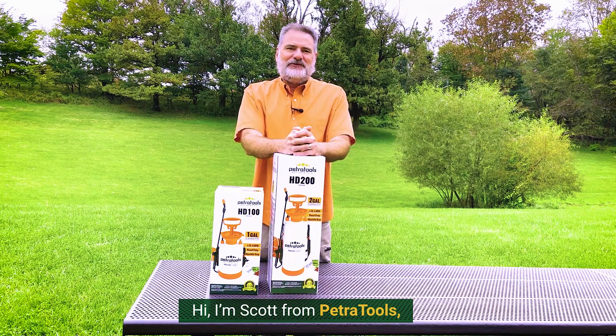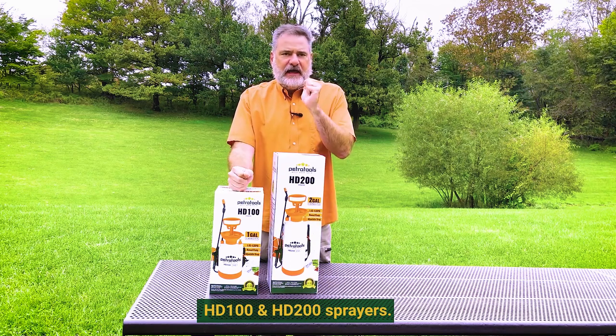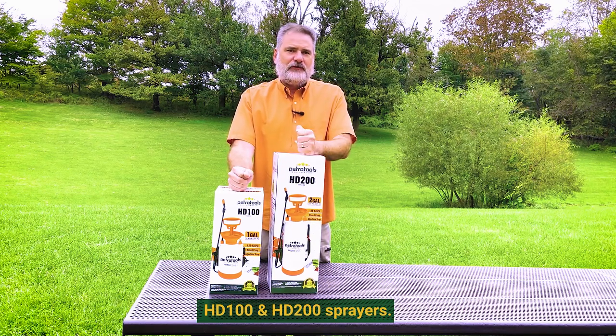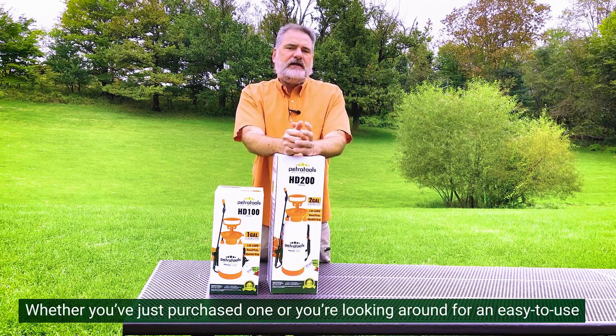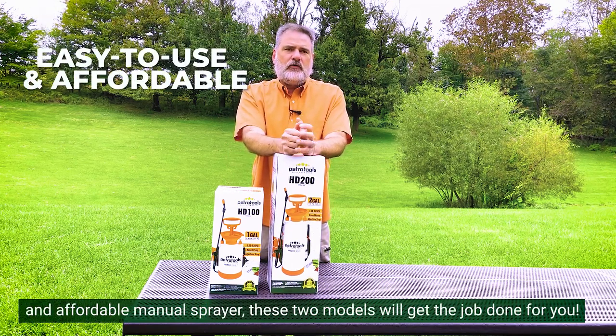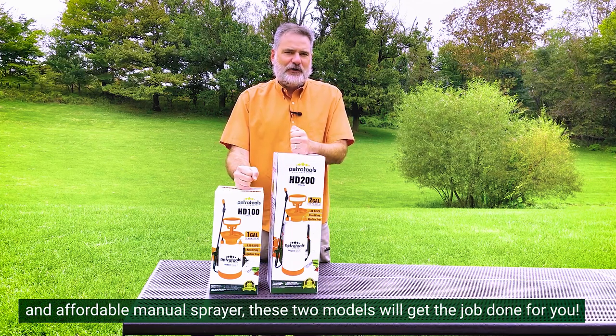Hi, I'm Scott from Petra Tools and today I'm going to show you our hard-working and economical HD100 and HD200 sprayers. Whether you've just purchased one or you're looking around for an easy-to-use and affordable manual sprayer, these two models will get the job done for you.